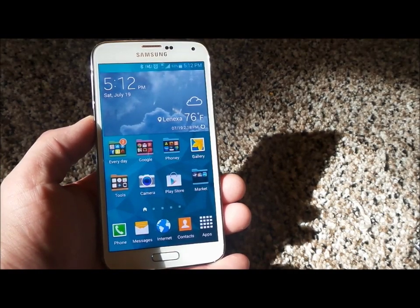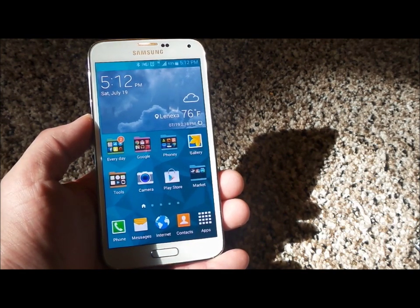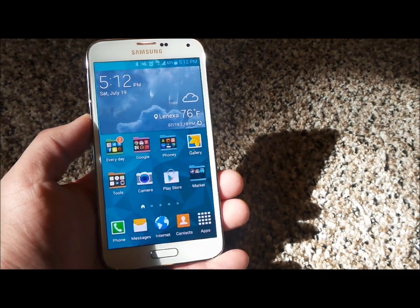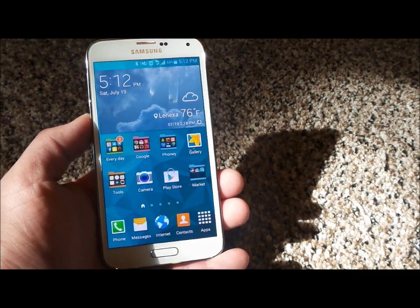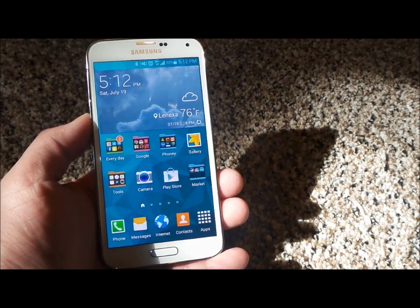Hello everybody, Jimmy is Promo here, and I'm going to show you guys how to set up and use your fingerprint scanner on the Samsung Galaxy S5. Some people like this, some people don't — some people like the pin, pattern, password, whatever you want to do. But I do have a couple tips on the fingerprint scanner on the Samsung Galaxy S5.